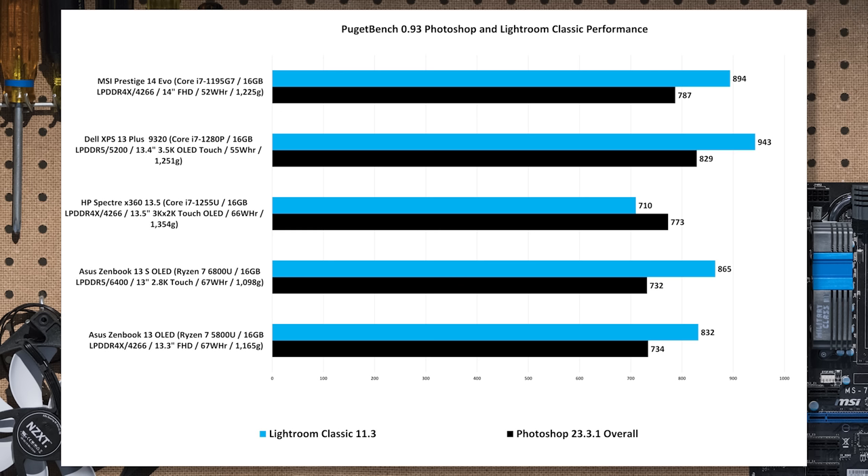Against the Ryzens in Photoshop, where single-threaded performance and higher IPC help, it's 13.3% faster than the Ryzen 7 6800U in the Zenbook 13 — pretty decent. In Lightroom Classic, where more cores help, the gap closes a little bit, but the XPS Plus is still about nine percent faster. Not enough to write home about, but still ahead of everybody else.